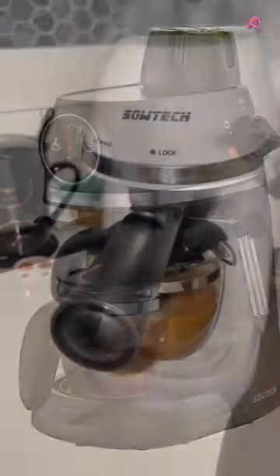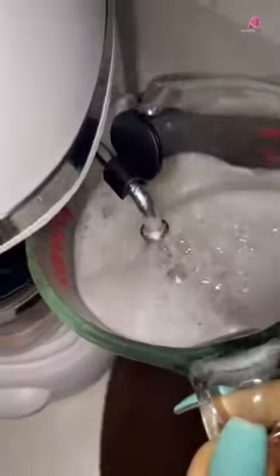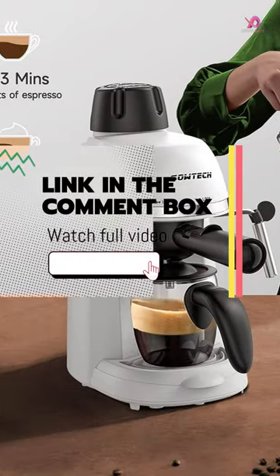One standout feature of this espresso machine is its original coffee-making system, which ensures the controllability of the coffee liquid. Paired with the included graduated carafes,